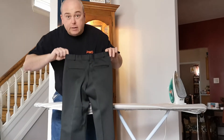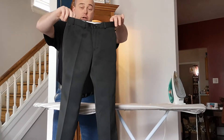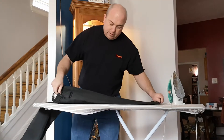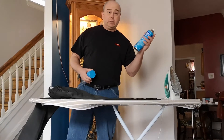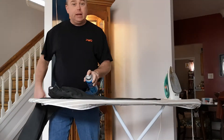Just by that, you can see the difference. But that's not good enough yet — we want to get that crease nice and sharp. We're going to layer our pants back down, take our spray starch, give it a little shake, and put it on the pants.